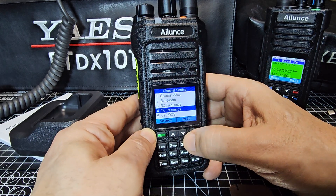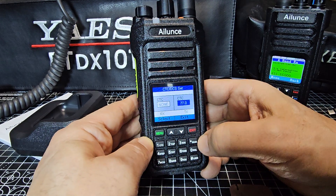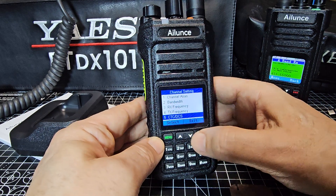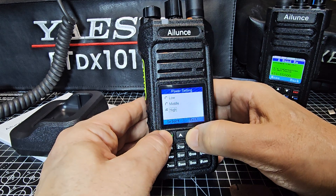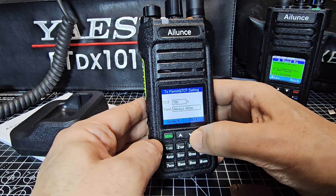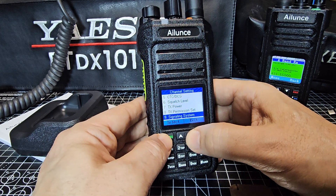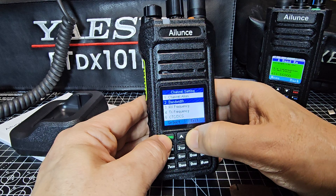Scroll down one to CTCSS. We're setting it just on transmit, so press the down arrow. To change the tone value, turn the knob — we want 94.8 Hz — then select Transmit with the tone and None on Receive. Confirm Yes twice. Squelch level we'll leave alone. TX Power is set to High, we'll leave that. TX Permission is set to Always Allow — already configured. The Signalling System we'll leave for now since we've already set CTCSS. And that's it — Scanless, Emergency, and Talk Around are also listed there.